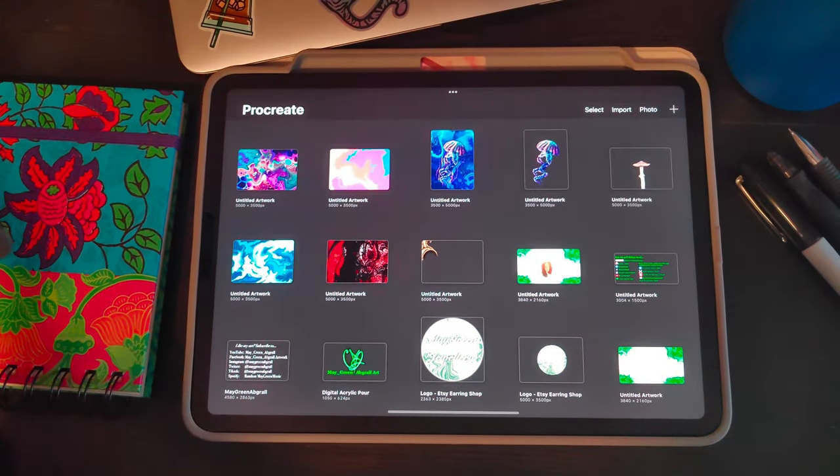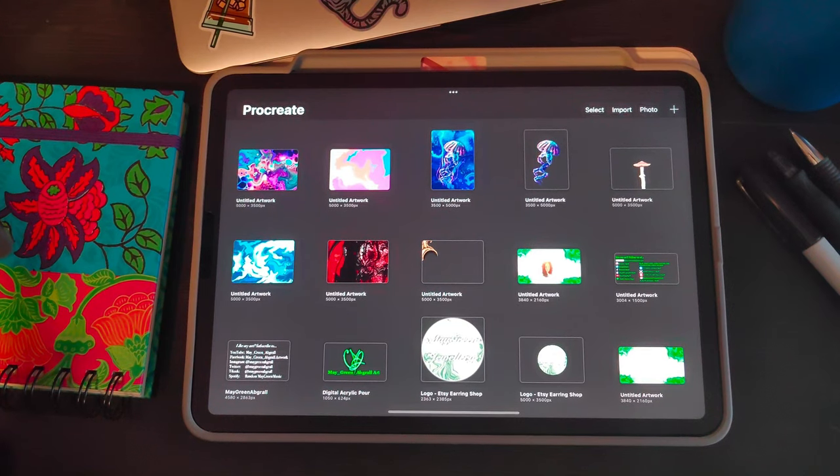Hey guys, welcome back to my art channel. If you're new, hi, I'm Mae and I do digital fluid art and digital pour art with cells. Today we're going to be looking at bubble cells and how to create bubble cells on your digital fluid art, so let's get started.